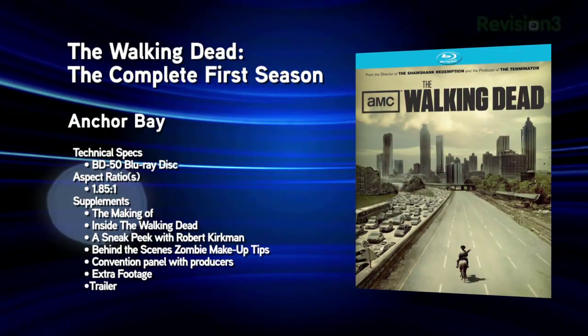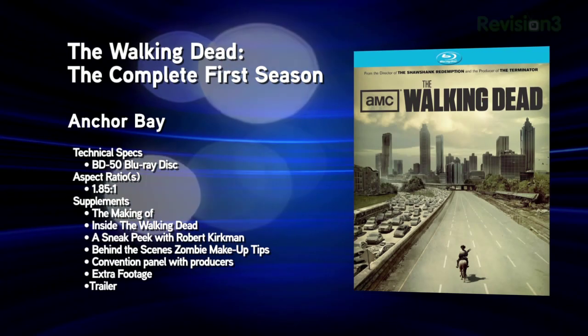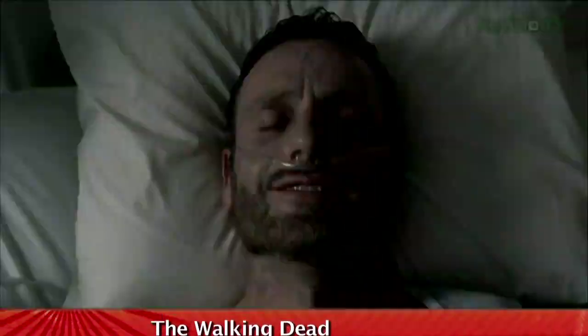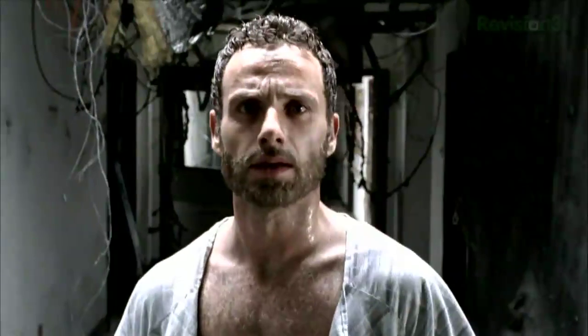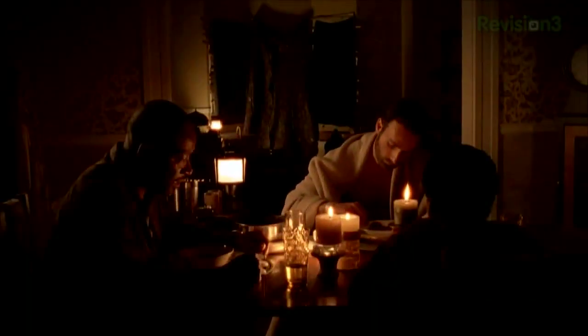Next up, The Walking Dead Season 1 — a serialized zombie TV show from AMC. Yes, please! It premiered on Halloween last year, and if you missed it on cable, you should definitely check this one out. It comes in 1080p MPEG-4 AVC in a 1.78:1 aspect ratio with a Dolby TrueHD 5.1 track. High-Def Digest says it holds a pretty solid and impressive visual presentation from a Super 16mm film source, which is very fitting as it adds the old horror film feel. This release is Region A locked, with six episodes on one 50-gigabyte disc and extras on a second 50-gigabyte disc, including a five-minute making-of per episode, a 30-minute making-of documentary, zombie make-up tips, and much more.